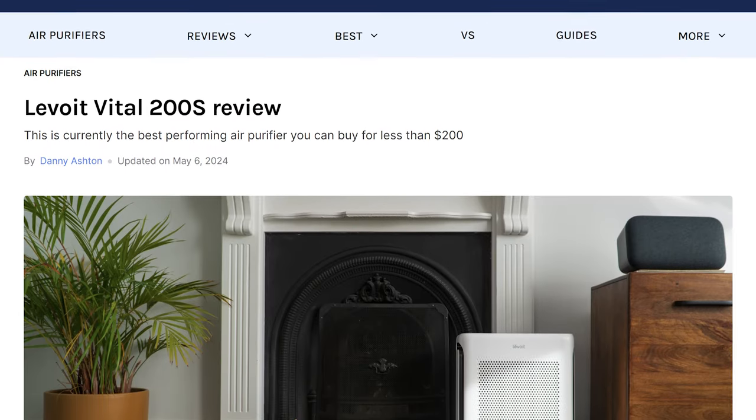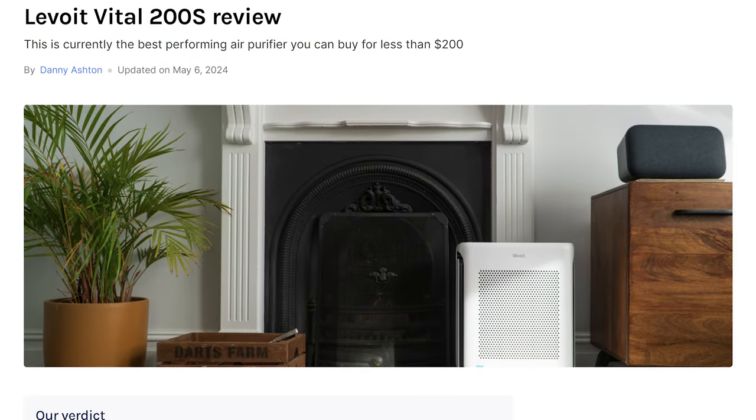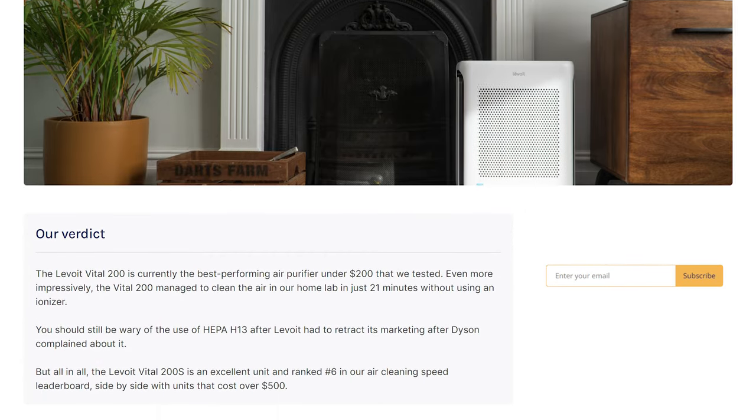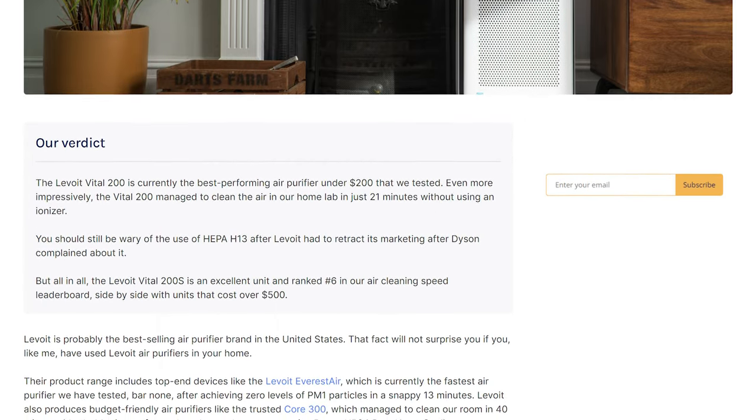I've left a link to the full review of this device in the description, which will also give you access to our in-house data and experiment videos so you can dig a little deeper. As always, let me know if you have any comments about the Levoit Vital 200S, and if you have this device, let me know how you're getting on.